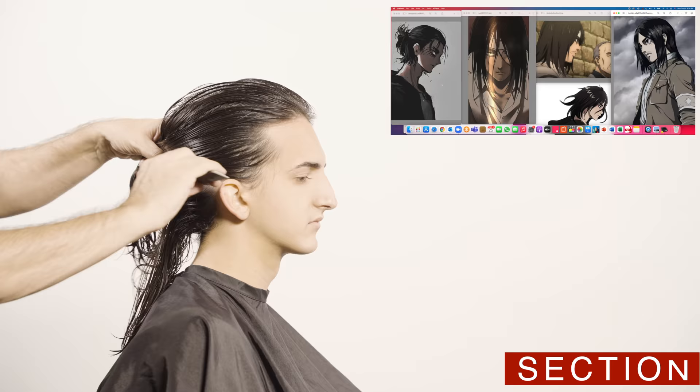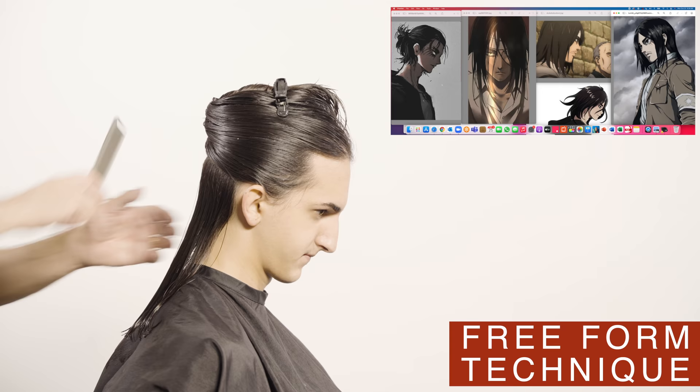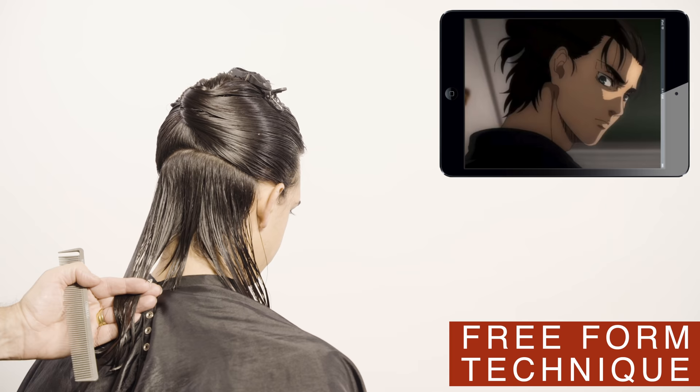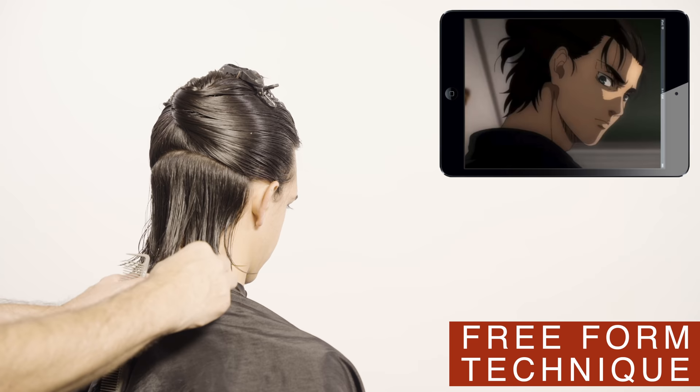First I will make a section on the nape to recreate the disconnected undercut, about three fingers in length. Using the feather racer blade and freeform technique I will cut the desired length on the neck. Watch how I use the blade to recreate this effect on the ends, sculpting it like I was sharpening a pencil.